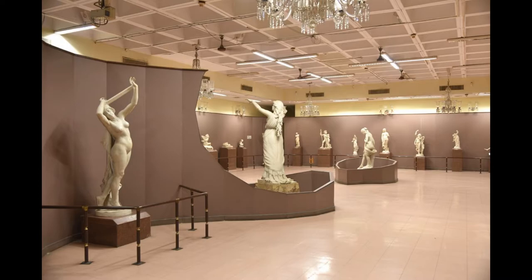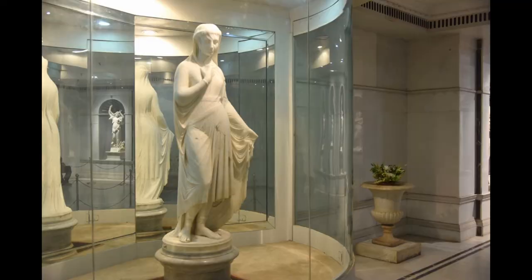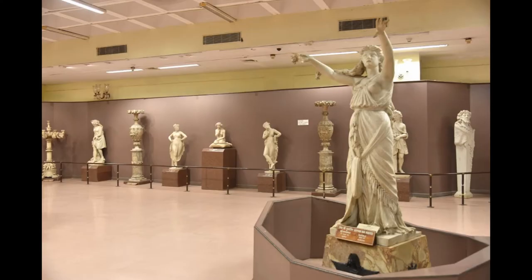The marble sculptures in the museum are sizable in number, though the majority of them are garden figures being copies of Greek mythological sculptures done by famous artists. Of the original figures, mention may be made of a charming sculpture, Veiled Rebecca, acquired by Salar Young I.